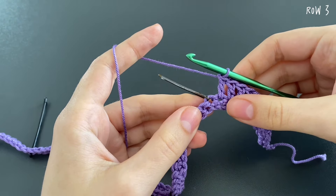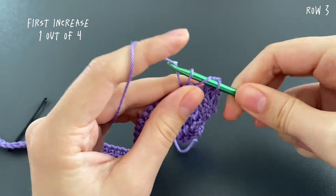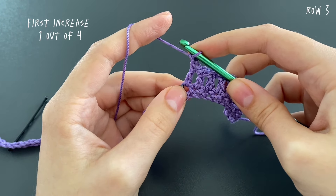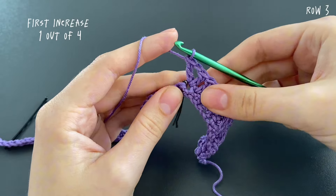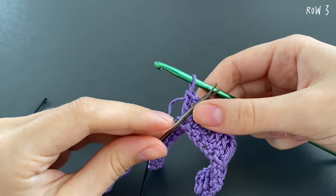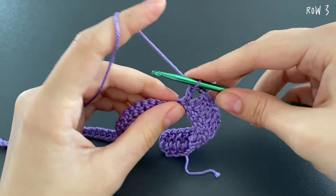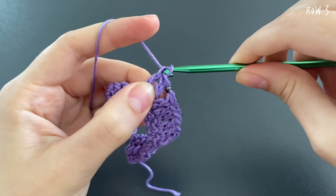At the first stitch marker in row three we make an increase: make a double crochet into the stitch, chain one, then make another double crochet into the exact same stitch. Remove the stitch marker and place it into the chain-one space — that small hole — so you know where to make the increase in the next row. Then continue with a double crochet into each following stitch.